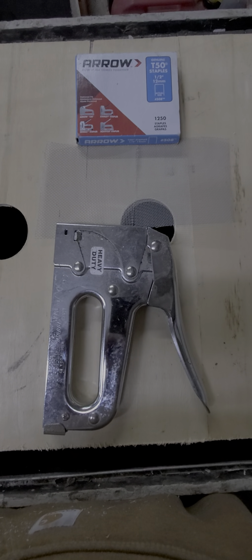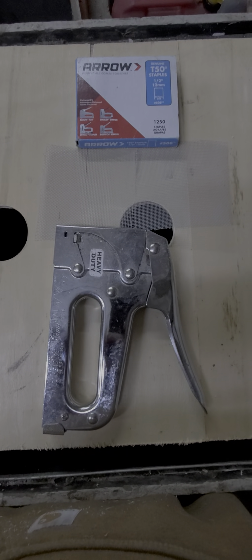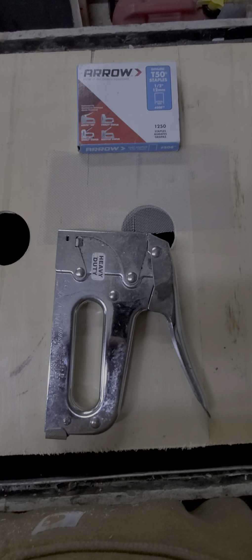You're going to get yourself a heavy-duty stapler, some T50 staples — half inch — and some cheap screen cut into small squares. Then you'll staple those down on the two outside holes for ventilation, just like so.